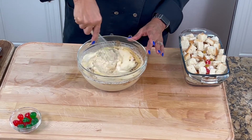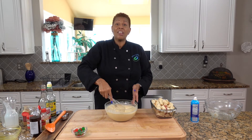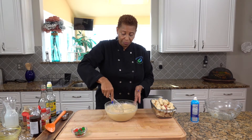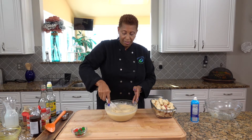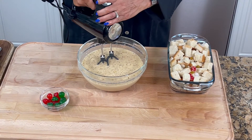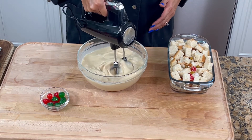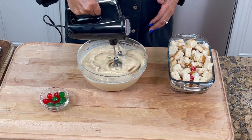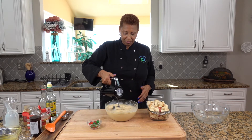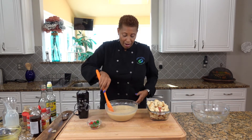You want to make sure that the egg is properly incorporated in this mixture, so it's going to take a minute to get it mixed. I realized I didn't have the strength to mix this by hand, so I got the hand mixer. The hand mixer wasn't working for me either, but now it's properly incorporated — now it's like a custard, everything comes together, I'm not seeing anything loose.